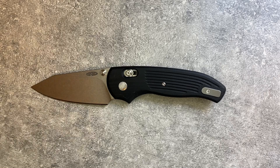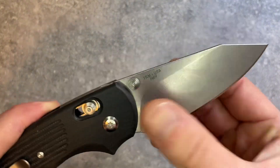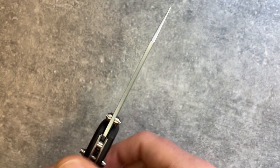This is the Three Rivers Manufacturing, or TRM, Shadow. It is the most interesting but probably least useful knife that TRM makes. Like all TRMs, it is made in their factory in Massachusetts, USA. The blade is 20CV with .090" stock, which is quite thin.